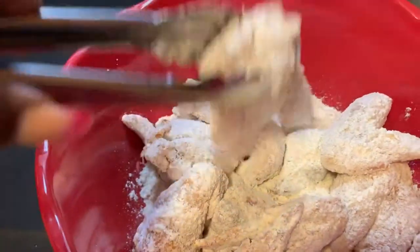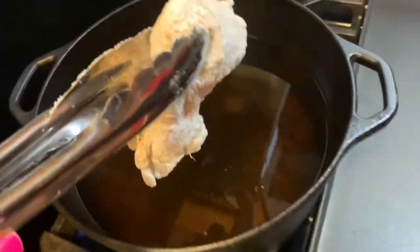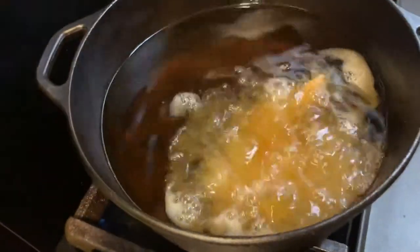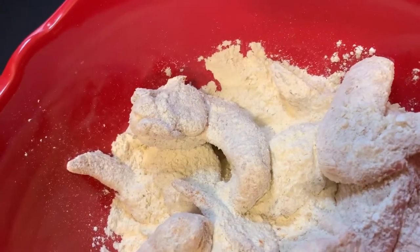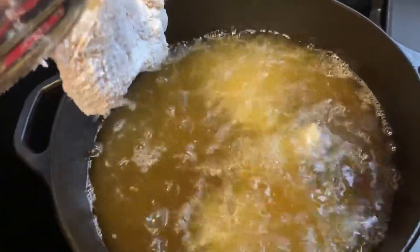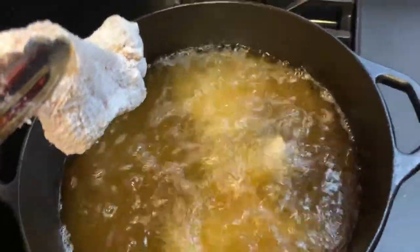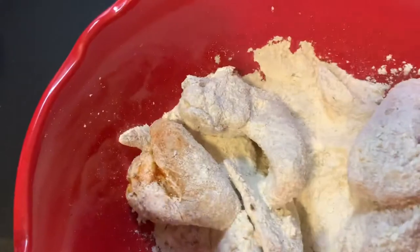Alrighty, our grease is ready. Wings have been sitting in their flour so it can adhere. Shake all that excess off. When you put your chicken in your frying oil, put one piece down and wait a moment before putting the next so they don't stick together. Don't overcrowd your skillet — I'm putting about three to four pieces in. Alright, they are frying!